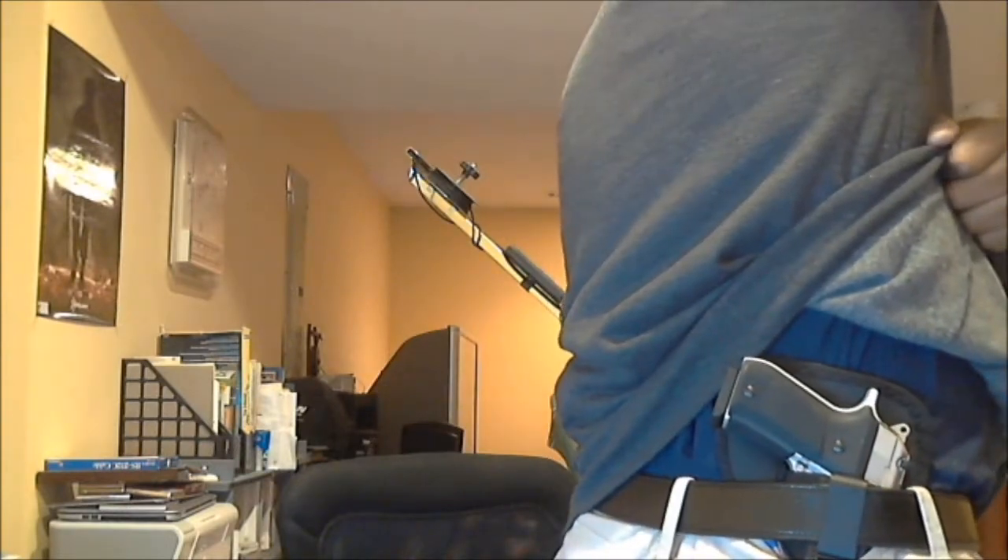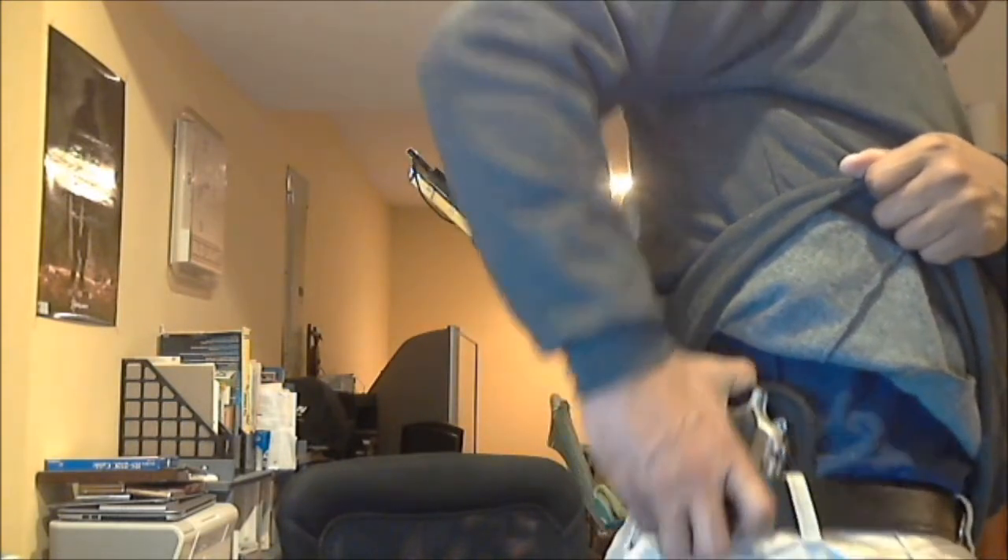This is my Bersa Thunder 380 Plus Nickel — it is hot — and I'm carrying it with a Nate Squared holster, that's n82tactical.com. Some people say 'N82,' I say 'Nate Squared' because the two owners are both named Nate. You can't really write 'Nate Squared' as a URL because when you type N82, the two is next to the eight, not superscript. Anyway, the gun is hot so I'm not going to do much with it.